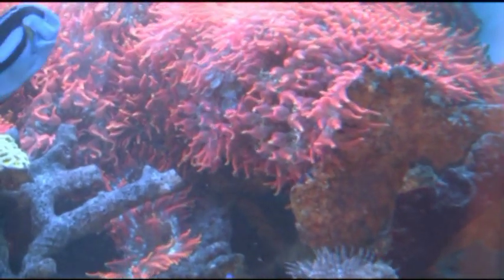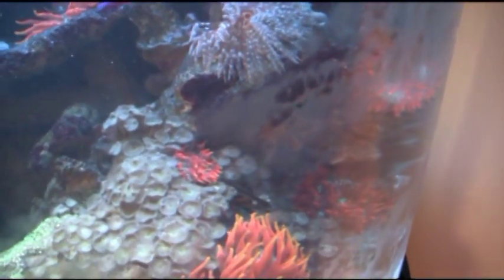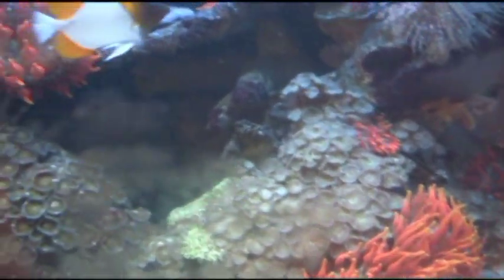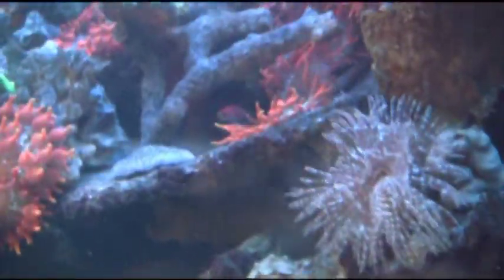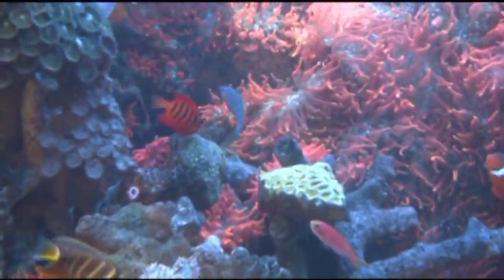Welcome back to LA Fish Guys, part two — the Rose Garden Anemone Tank. We're here with my friend Condi. He runs another aquarium maintenance business in the Los Angeles area by the name of Tropical Illusions. We're at one of his service customers' homes. It's a 500-gallon tank.